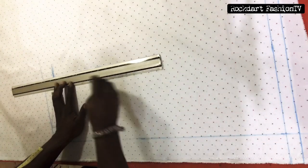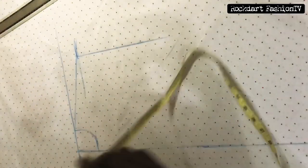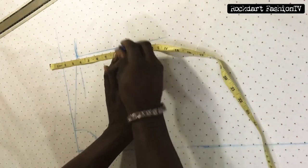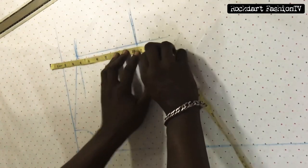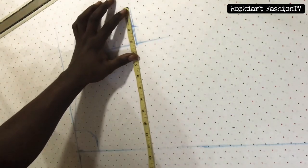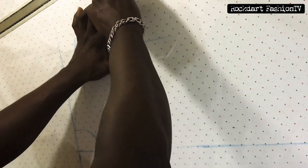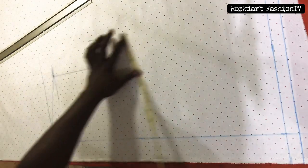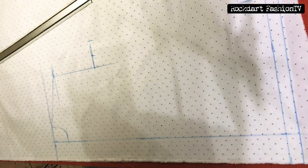Our chest is 42. 42 divided by 4 gives us 10.5. Watch how I removed 1.5 from the arm hole before marking my 10.5 — the back part will complement that 10.5. So I mark that same 10.5 for my chest measurement and add the allowance to it. Take that same measurement to the hip line as seen in the video.